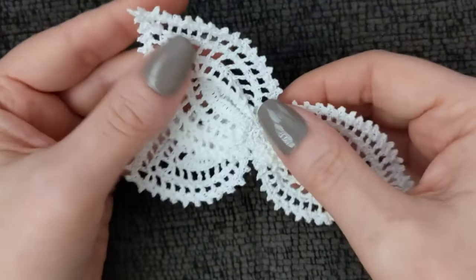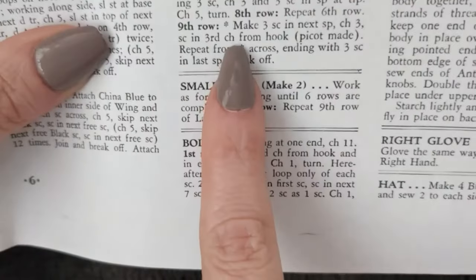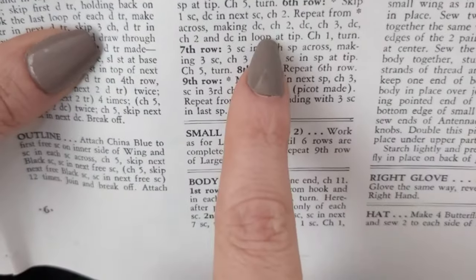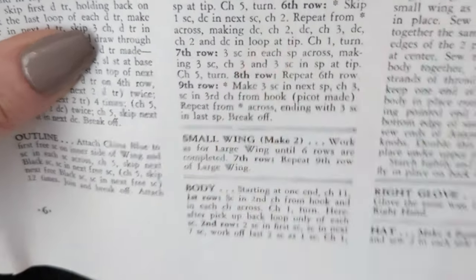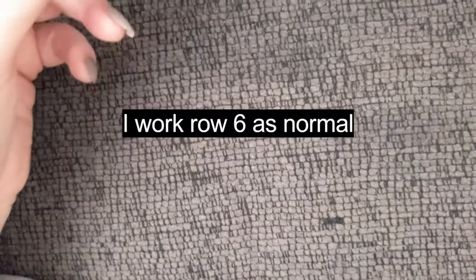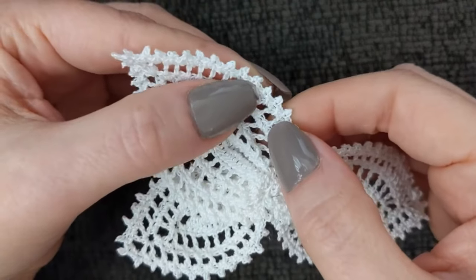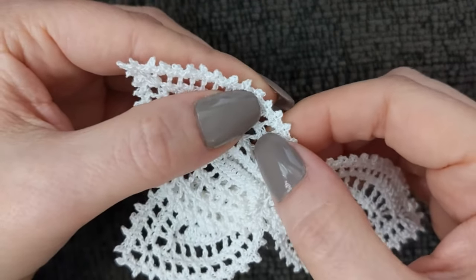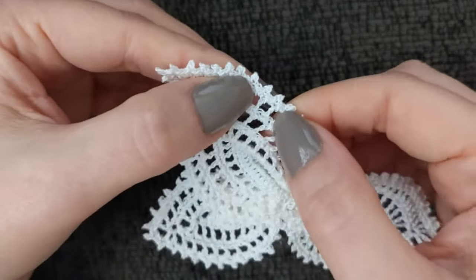I discovered that on row eight, where it says to repeat row six, I do not. Instead I went back to just chaining one between each double crochet. As far as the picot goes, they want you to work three single crochet between the chain twos and then a picot. I dropped it down to two single crochet and then a picot between the chain ones.